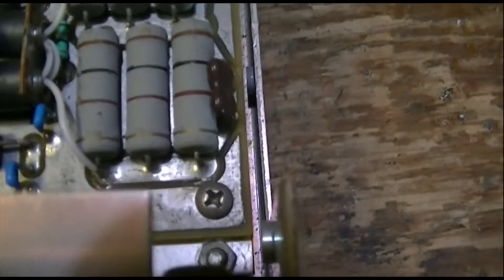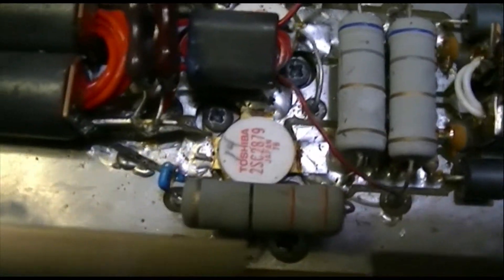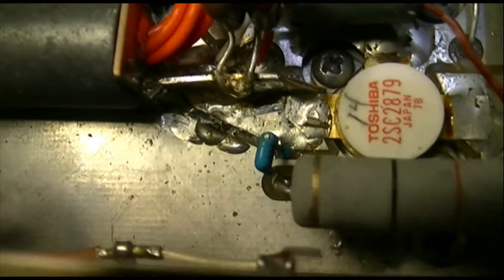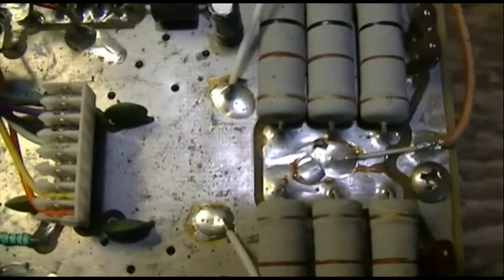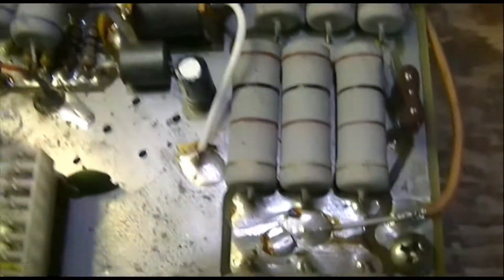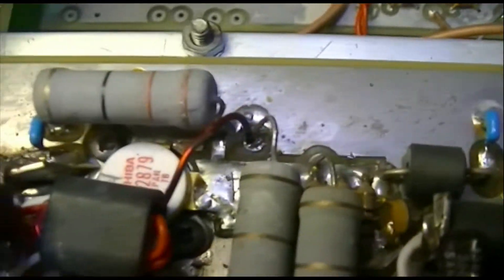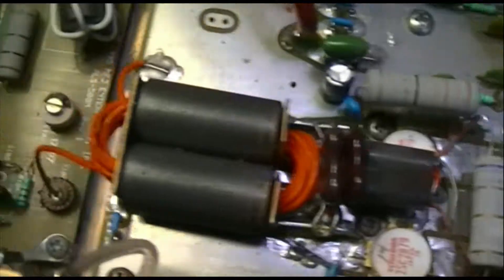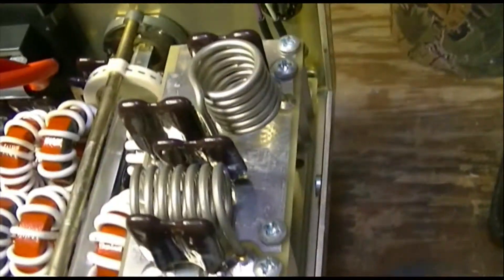I haven't seen any crusty solder joints yet, but I'm going to look at everything very closely and get some more light on this thing. It's got the original Toshiba transistors in it and we're not seeing any burned components yet. There's plenty of flux and crud on the board here, so I think we'll go through and clean everything with a damp rag, then take a magnifying glass and look at everything. I think this is the 10-meter board here on top, so that's good.